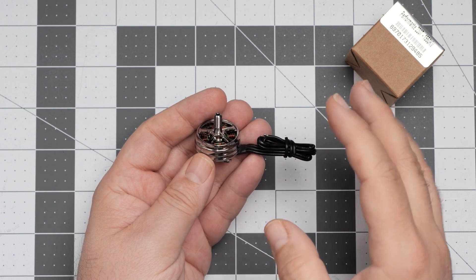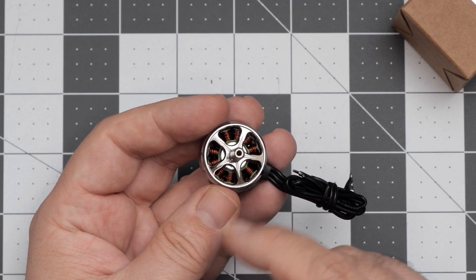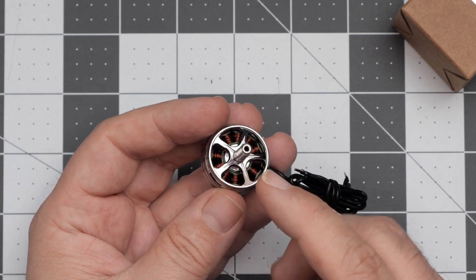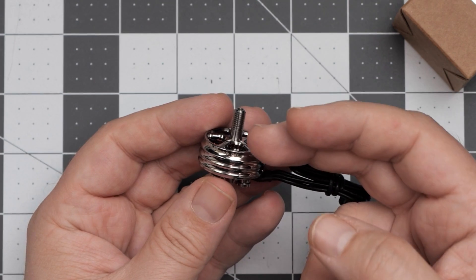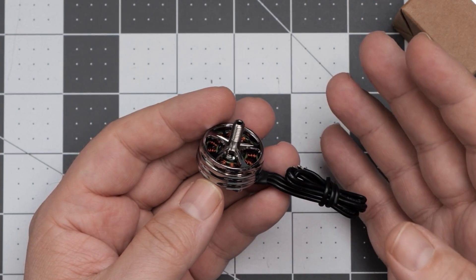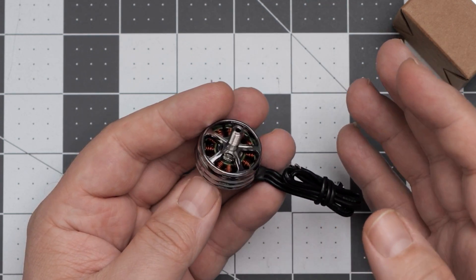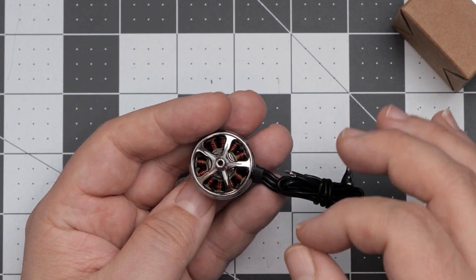However, according to AMAX, what's different about these motors is how they are built. The special sauce is how the bell is built, because unlike traditional motors it's one piece of metal, but unlike traditional uni-bell designs, it's much lighter. AMAX calls this design the T-bell.